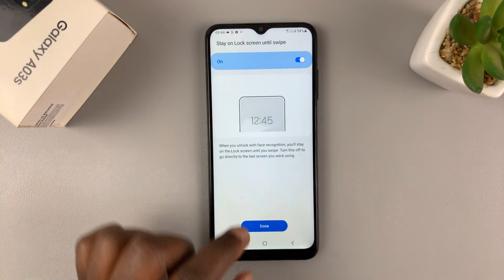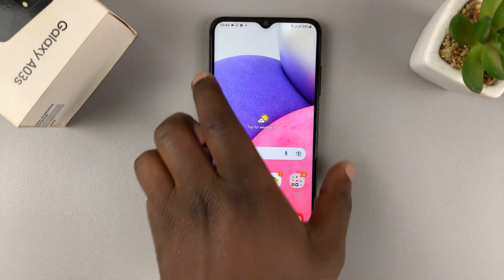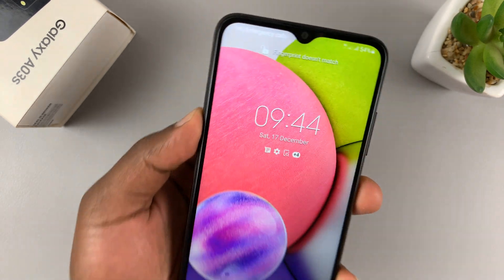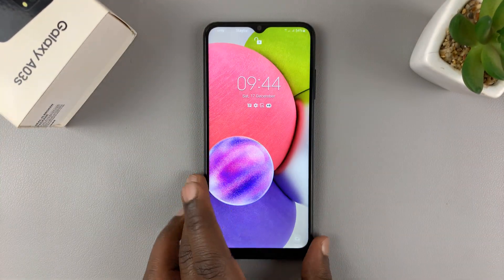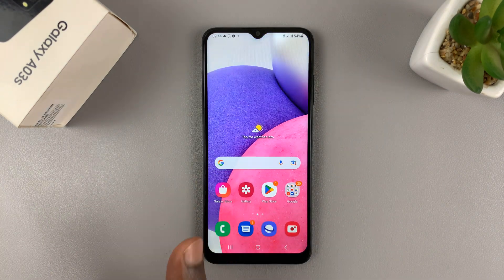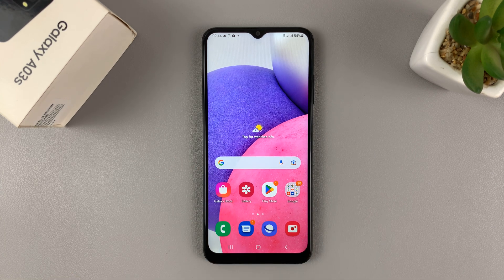Make sure face unlock is enabled and then tap Done. Now I can simply use my face to unlock my phone — you can see it quickly unlocked because it detected my face. Setting up face unlock on the Galaxy A03s is as simple as that. Thanks for watching, leave your comments and questions down below, and good luck.